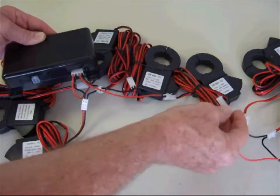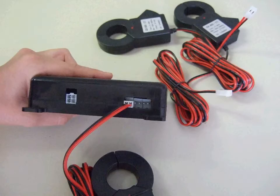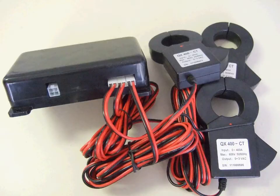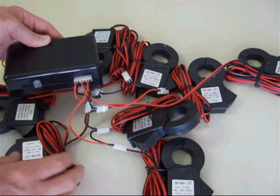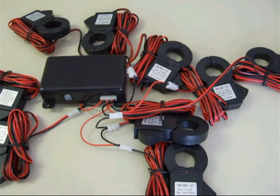Be certain that the harness with the A CTs is connected to the MTU in the slot closest to the power supply. The B harness will plug into the middle slot, and the C harness will plug into the slot closest to the edge of the MTU. Notice that the MTU harness connectors also have a lip and roof connection — be sure these are correctly installed.